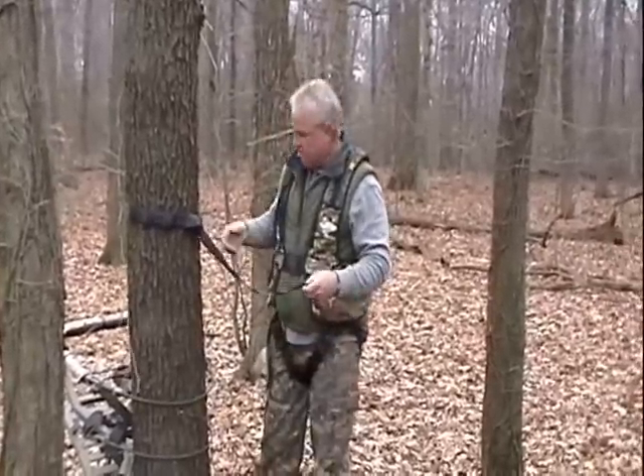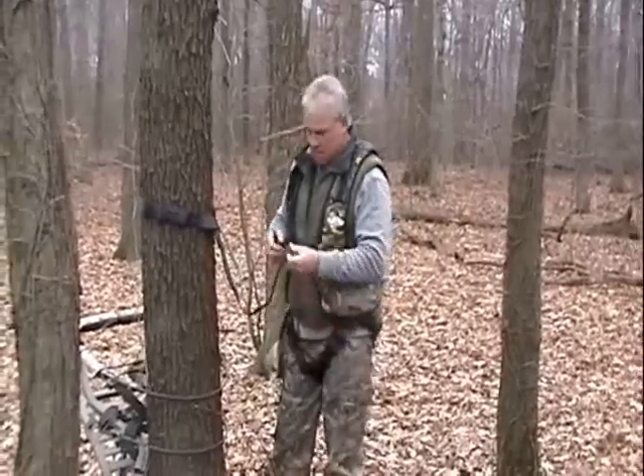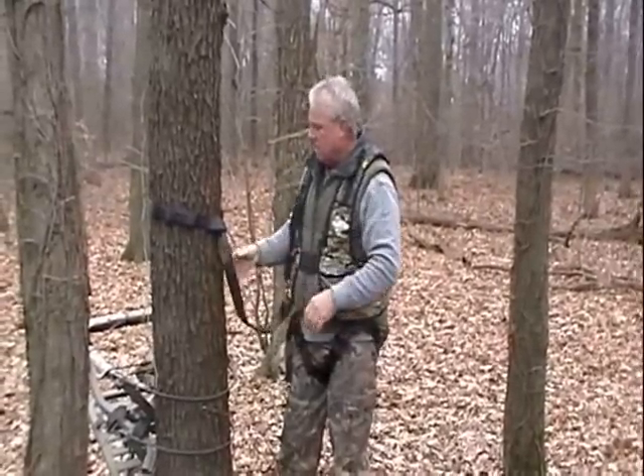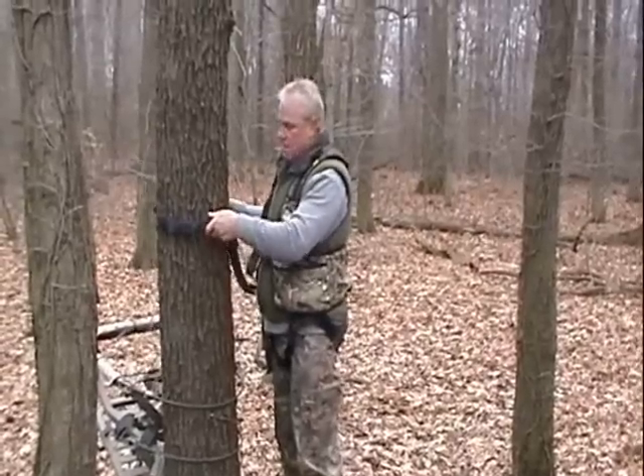You put it around the tree as such, and it's in a cinching manner that if you fall, it protects you. You hook into it with your safety harness carabiner, and as you see, if you go to climb up and down,